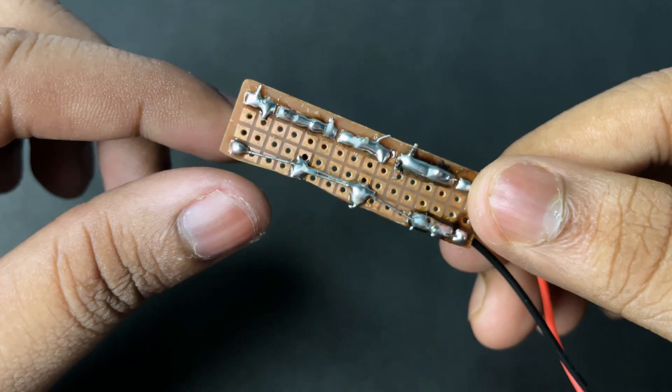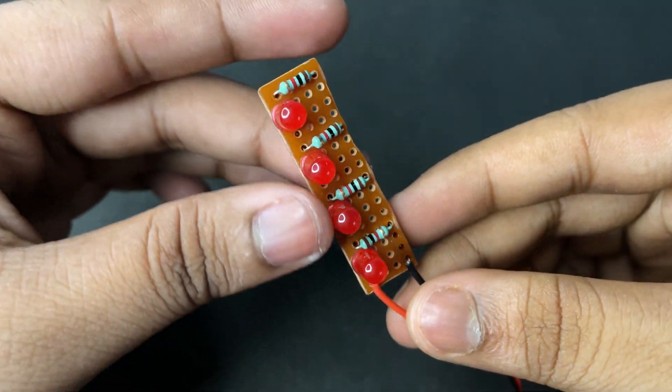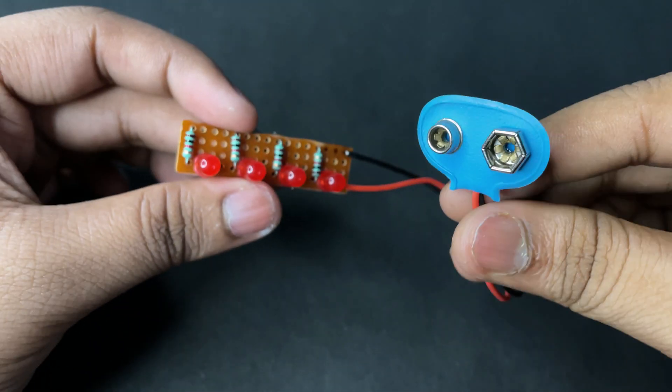Now the whole connection is done. Connect the red wire to the positive terminal and the black wire to the negative terminal.